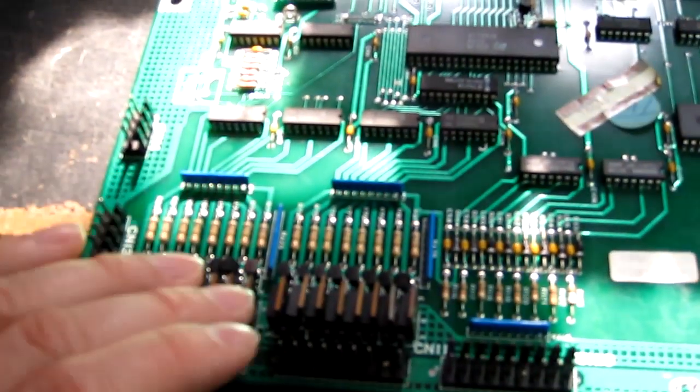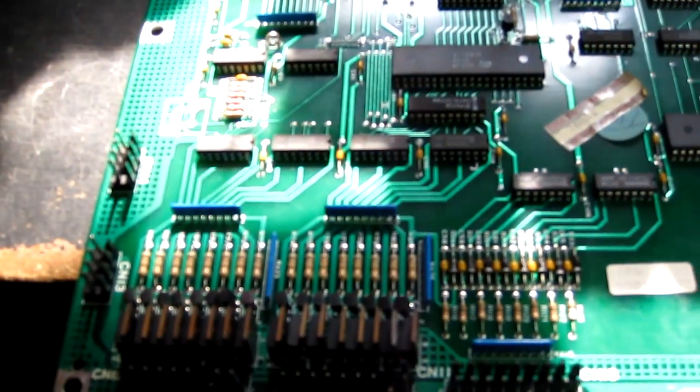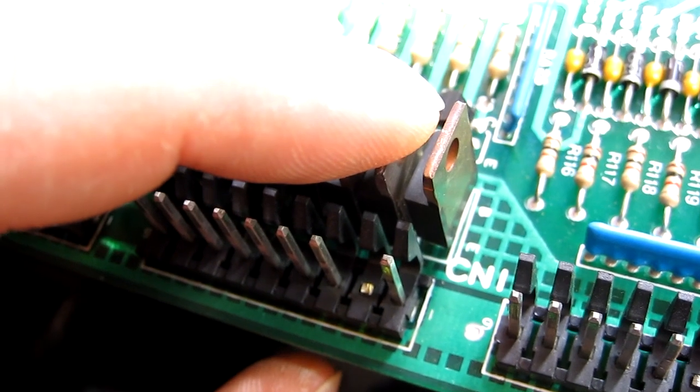It could be a shorted transistor, or it could be the PIA or logic feeding that, so we'll check all that out now. We've just got a shorted TIP122 transistor — that's pretty simple to fix, so we'll do that now.